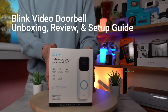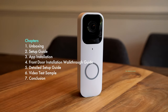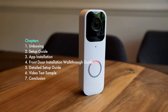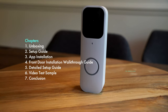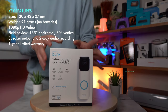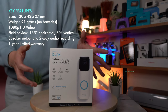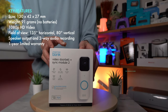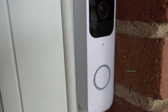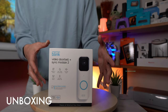In this video we will be unboxing the Blink Video Doorbell with the Sync Module 2. This is going to be wired and wireless. It has a field of view of 135 degrees with an 80-degree vertical view. It records in 1080p and has infrared HD night vision. The photo resolution is 640 by 360, and the camera frame rate is up to 30 fps. The size is super small and the weight is really light.